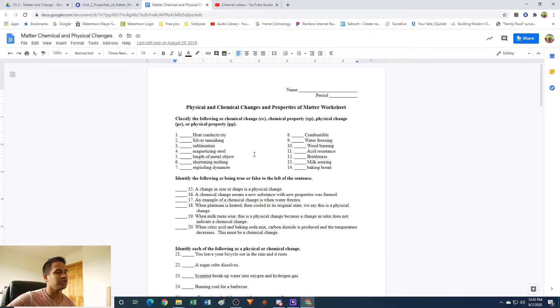Let's take a look at number two: silver tarnishing. This is basically saying that silver is going from its usual silver color to its tarnished color — it's not as shiny, it's a little more matte looking, kind of dull or grimy. So silver tarnishing is going to be a chemical change.